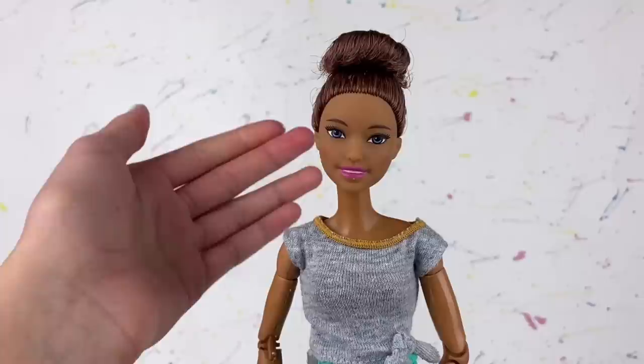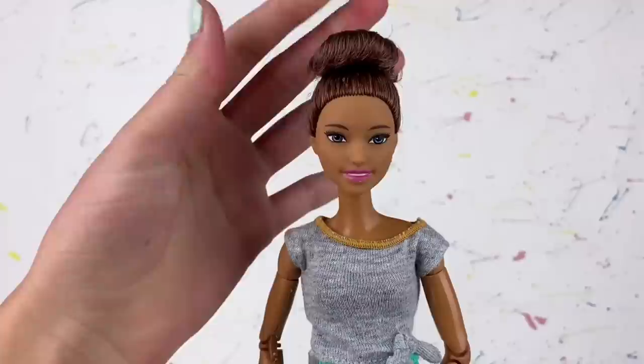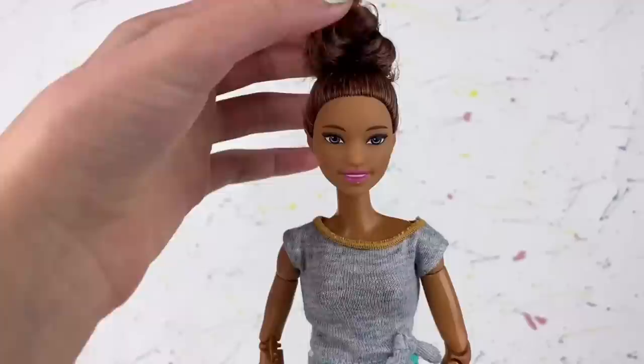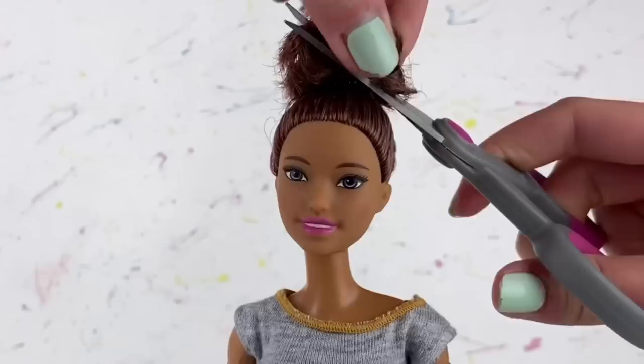I'm going to start by rerouting the doll, and I've never done this before. I searched up a couple of videos to help me out — the main one I'm using is by Everything Dolls. The first thing I'm going to do is cut off all of her hair. She doesn't have too much because it's kind of a fake bun, which is part of the reason I bought this doll, so we wouldn't be wasting a bunch of perfect hair.